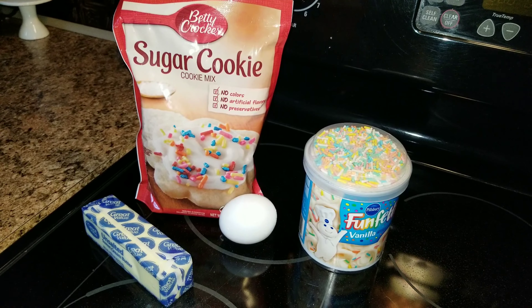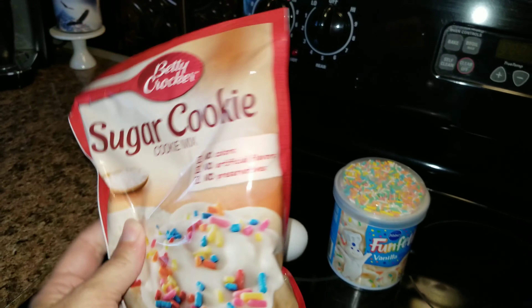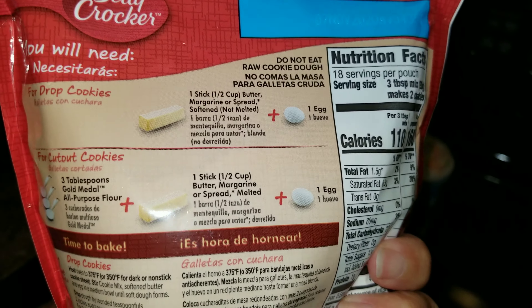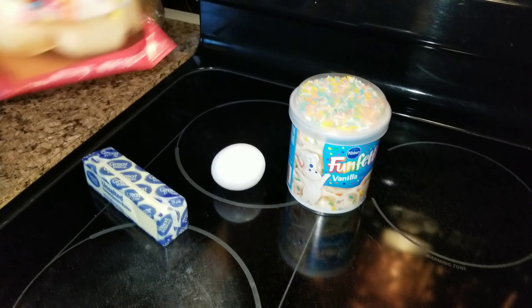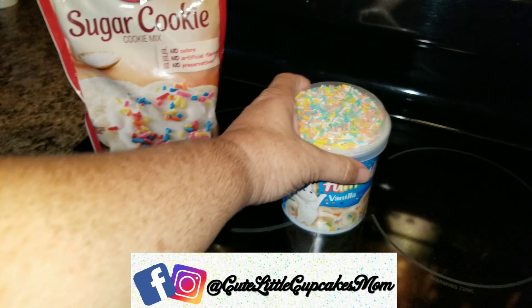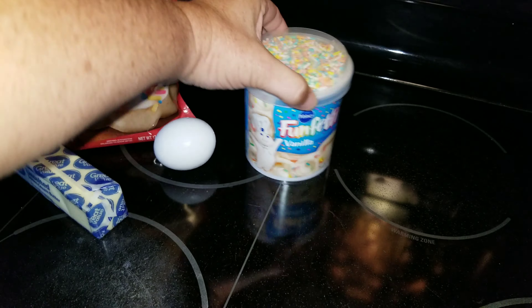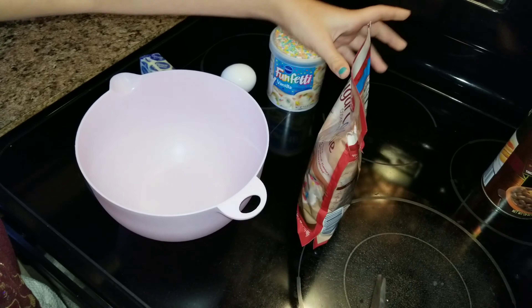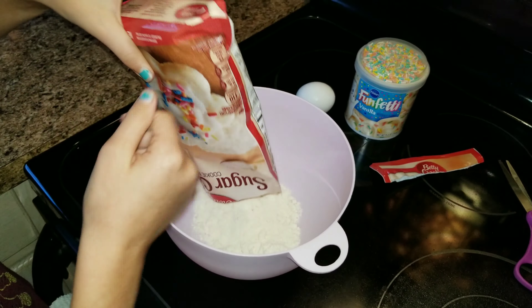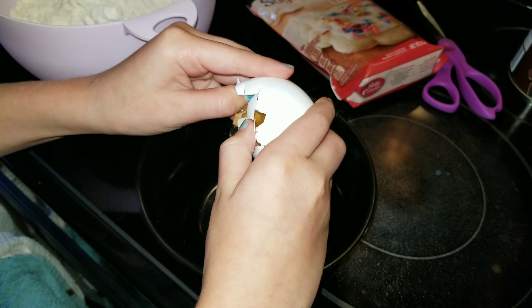Hey guys, welcome back to my channel! Today we are making a rainbow confetti pizza — but this is not just any pizza, this is a dessert pizza. The things you are going to need are of course egg, butter, some sugar cookies — I just bought this at the store and the instructions are on the back, super easy. And of course Sophia wanted to pick up this confetti vanilla icing, which has some yummy sprinkles on top.